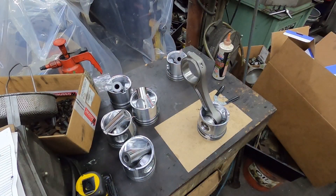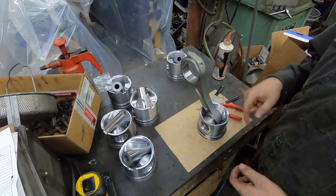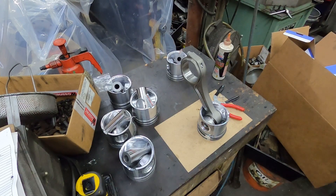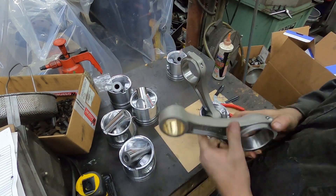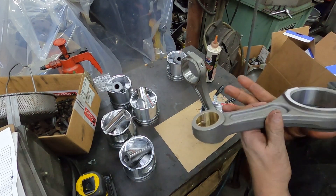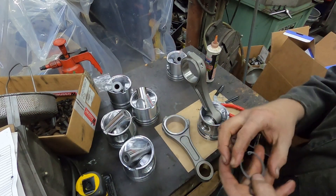Alright guys, we're getting ready to put the rods on. I actually started this one already. You want to make sure you lube up your bushing on those rods. I've already checked the sizes of these rods - everything is good to spec. You always want to lube this bushing really well; we use Clevite bearing guard when we're putting stuff together. Lube the pin as well.